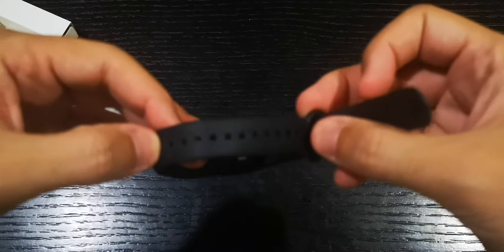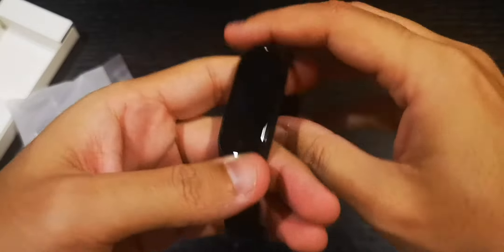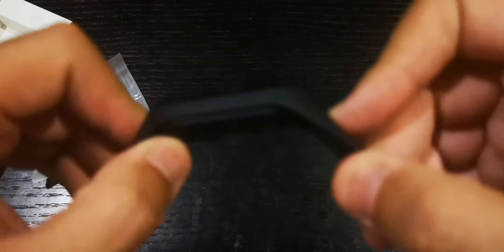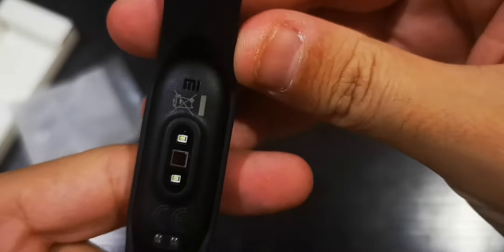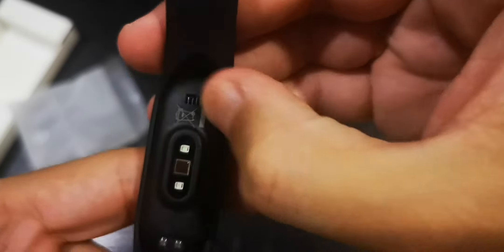Here is the screen — it's an OLED screen. I'm not sure how to start it right now, but we'll check that out later. Let's take a look at the back: here are the different sensors. There's a Xiaomi logo on the back — not sure why they put it there — and what I thought was a speaker is just the logo.